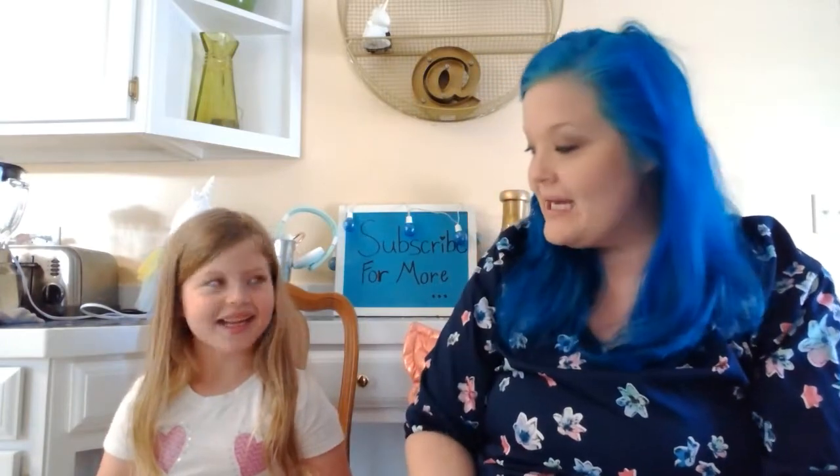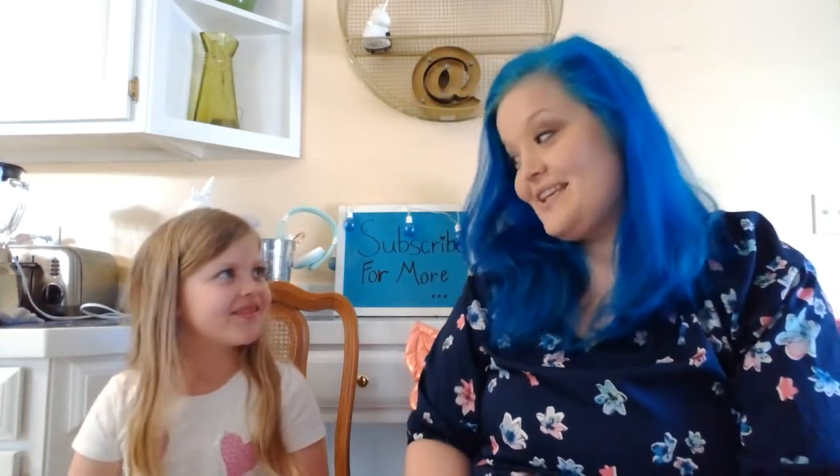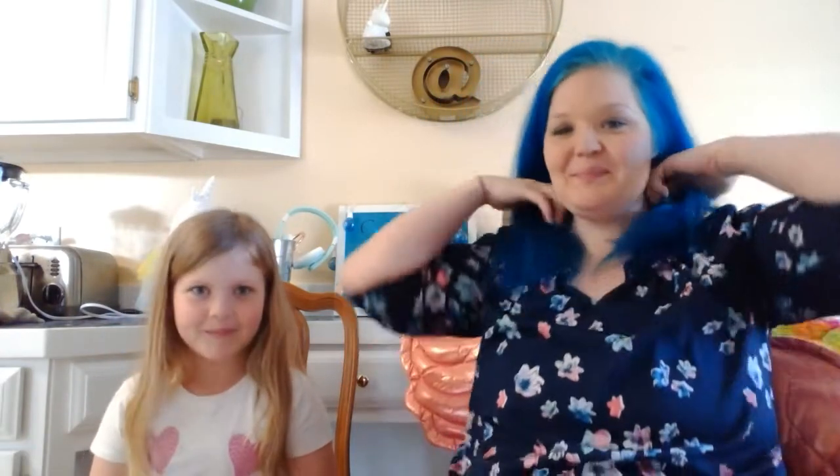Hi YouTube, welcome back to my channel. This is my daughter Aurora, she's six years old. Her birthday's on Monday so she'll be seven. Today we're going to do a facial mask — a mommy-daughter facial mask — and we're also going to be doing some questions. Let's get started. Are you ready?